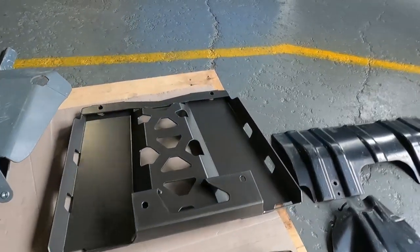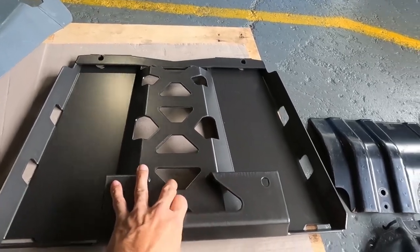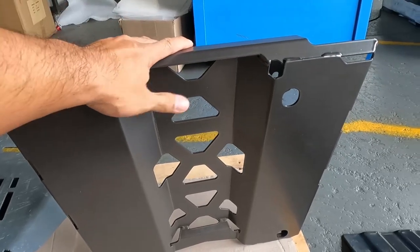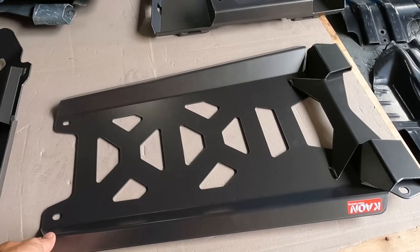This is our sump guard — again you can see all the folds and the extra bracing, those little details that make a difference. All recessed bolts as well. And this is the transmission guard.